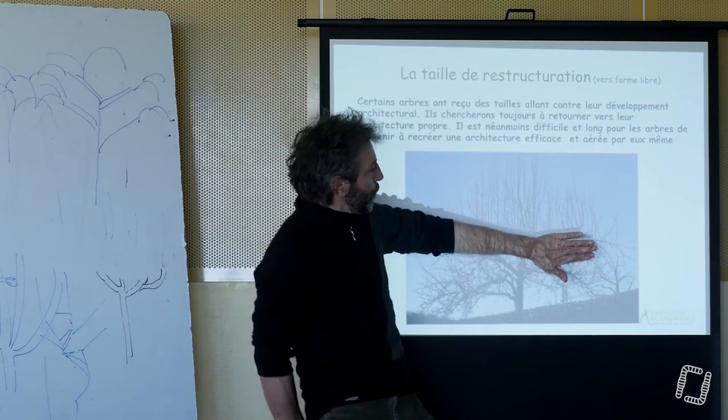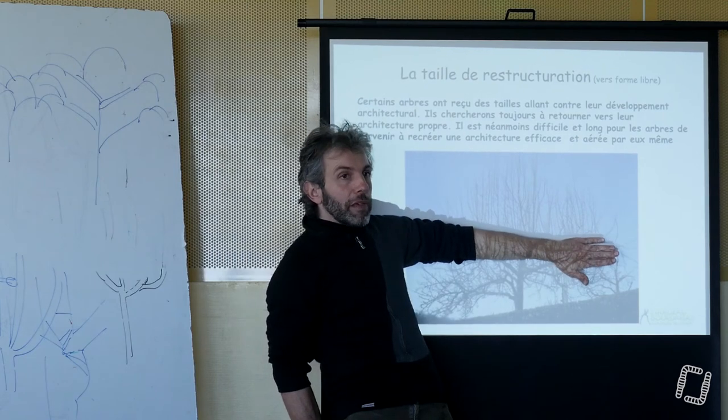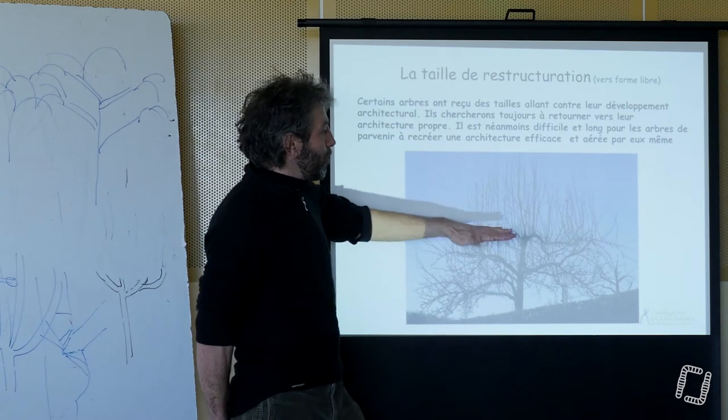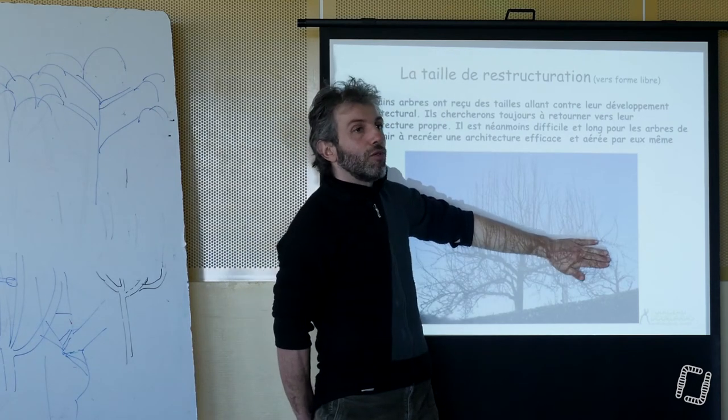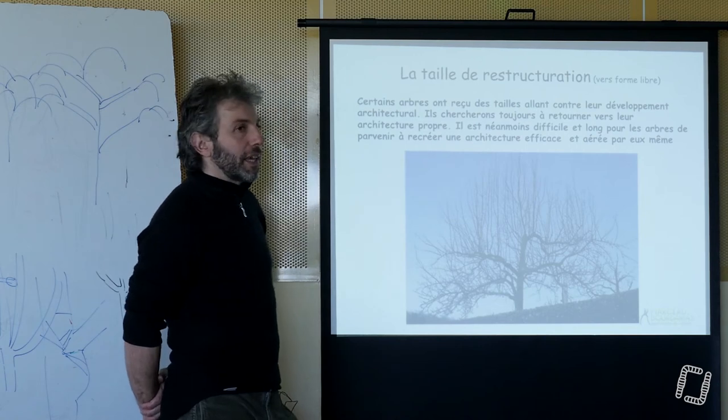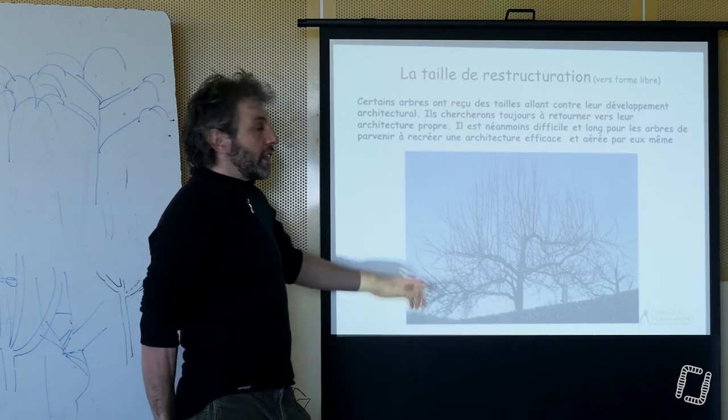Donc là, on se retrouve bien avec une forêt de pommiers qui poussent sur notre pommier. Au niveau efficacité photosynthétique, on n'est pas trop mal maintenant. Mais par contre, au niveau fructification, ça va être très compliqué. Et ces arbres-là deviennent ingérables.